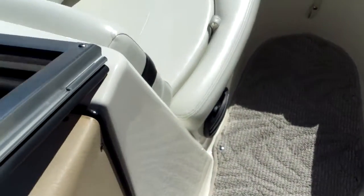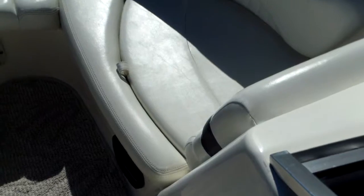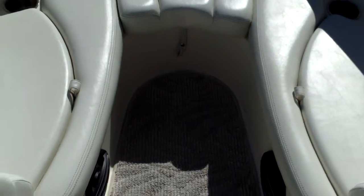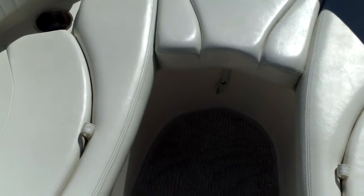Up in the bow, there's good ample seating for some passengers with drink holders and stainless hand grab rails as well. Nice deep bow here, so a good size adult can stretch out there — nice safe feature. There's also some storage under the center seat cushion.